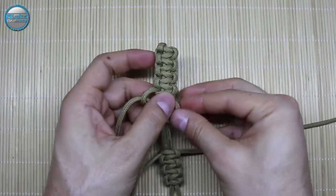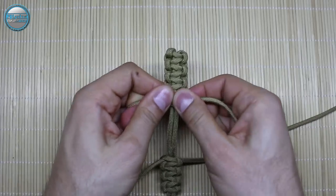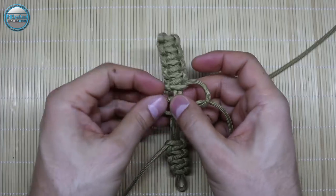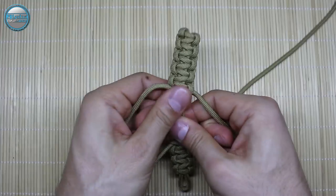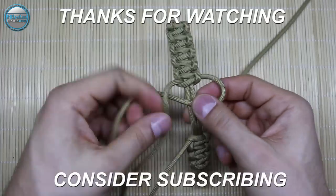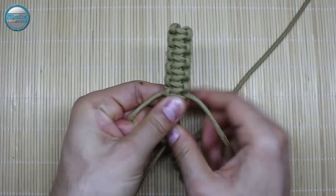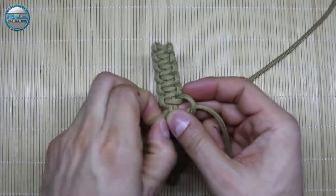So guys, once more, if you like this tutorial please give a thumbs up, share this video with your friends and family, subscribe, and of course check the description box down below for further information about this bracelet and our YouTube channel Alpha1982. Also check the cards — there are lots of useful paracord tutorials there.